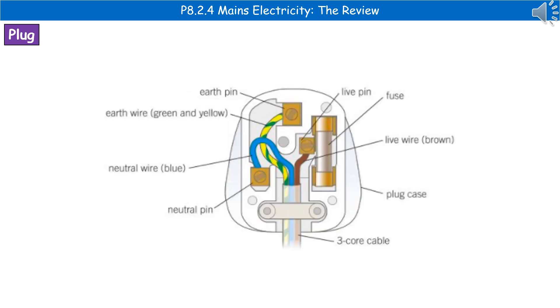When you take a plug apart in the UK you'll find there are three wires inside. The brown one is the live wire, the blue one is the neutral wire, and the yellow and green stripy one is the earth wire. We also have a fuse, which is a safety device, and you need to be able to identify and label the parts of the plug shown in that diagram.